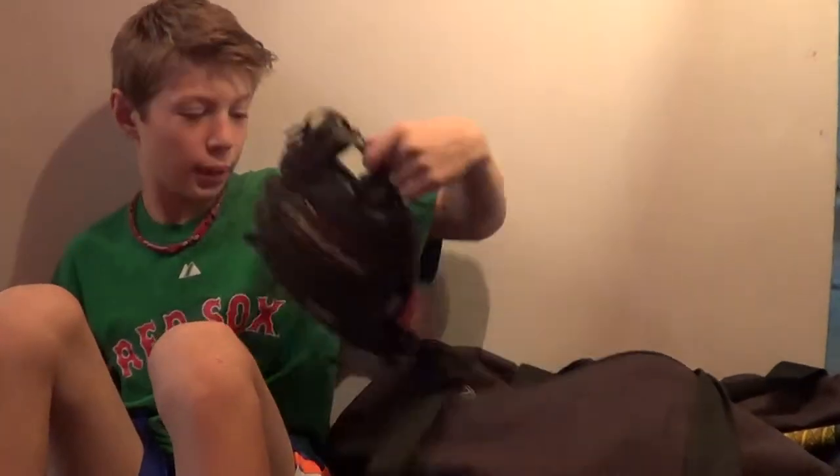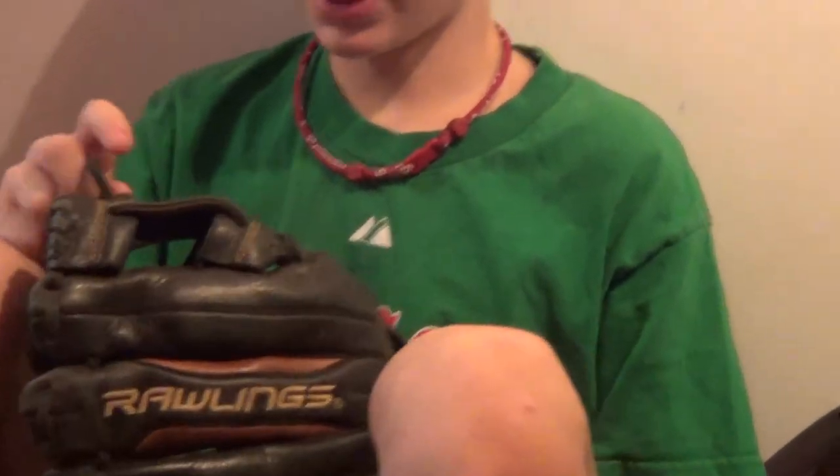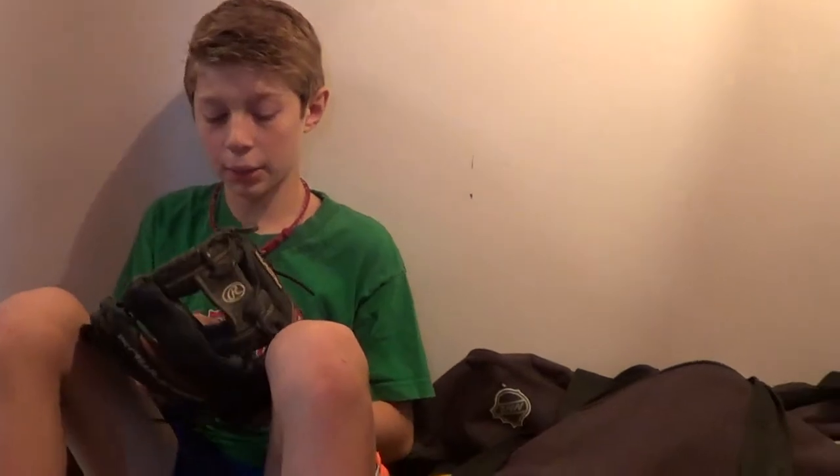Next, I'm going to go to my rolling Revo glove. This is an outfielder's glove, but I think I need to tighten it a little more because the ball just kept popping out, and it kept getting me frustrated.